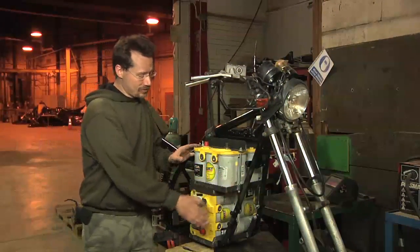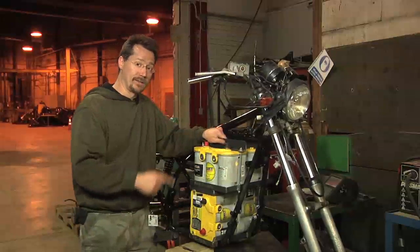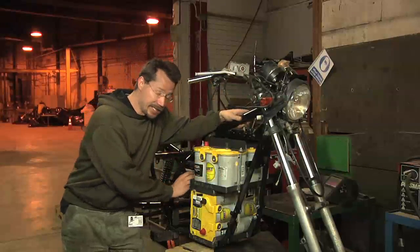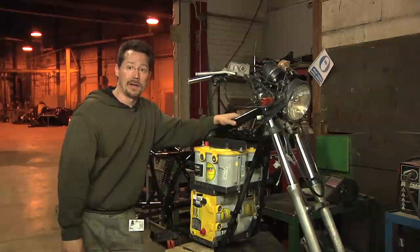Now the batteries are back in the motorcycle, they're bolted down, and those are not going anywhere without taking the frame with them. Now I'll move on to working on the gas tank, getting the motor mounted, getting the controller mounted, and cabling everything up after that.